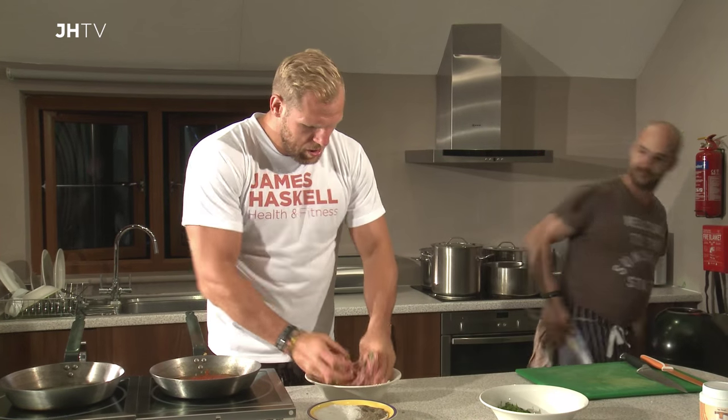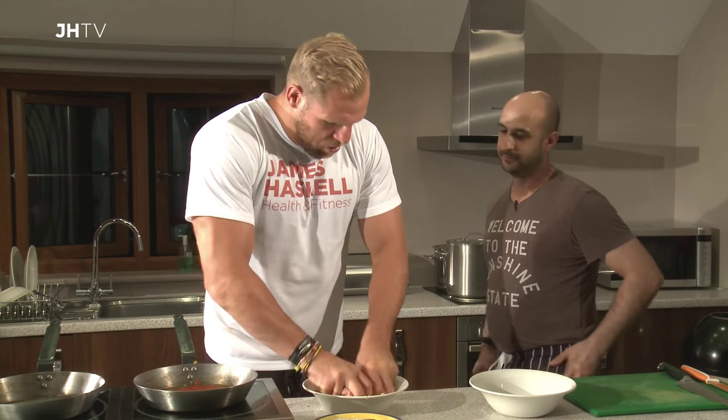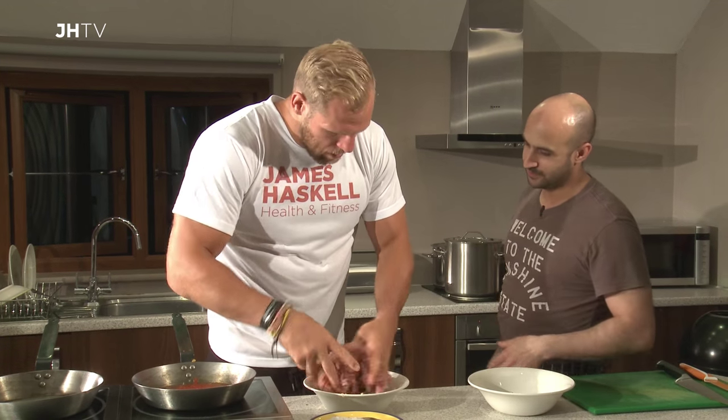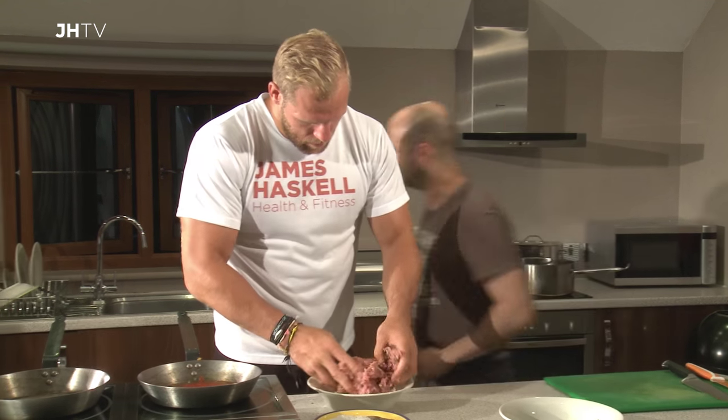It's really interesting how you get the mix — the basil, as soon as you start getting the mix, sort of emits that really nice smell. You've got the garlic in there as well. Lovely aromatics. That looks perfect to me, so now we can make the meatballs.